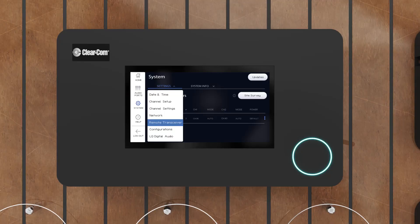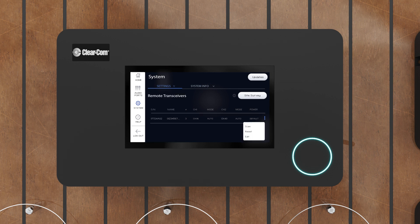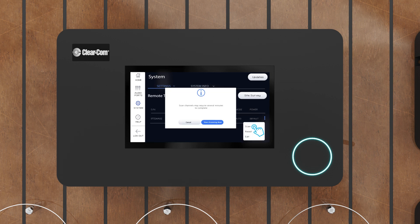EQIP transceivers hold two 5 GHz radios. Navigate to System, Settings, and select the Remote Transceiver from the drop-down list. Tap the three vertical blue dots to access the drop-down menu, select Scan, and then select Start Scanning Now.